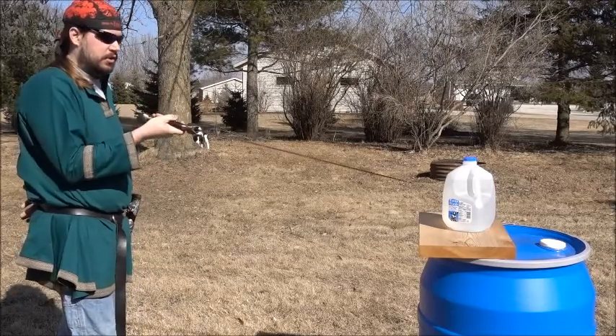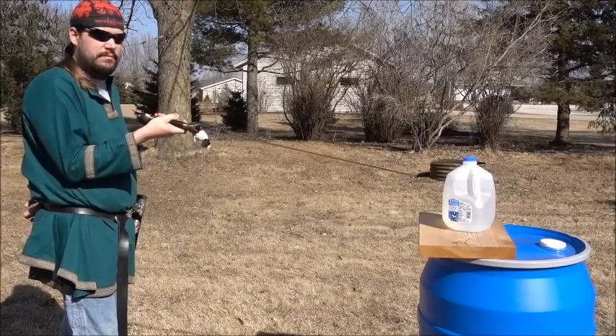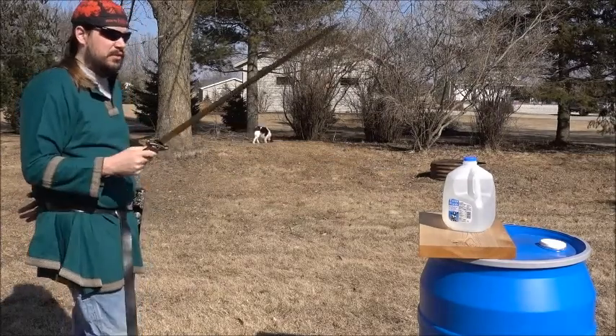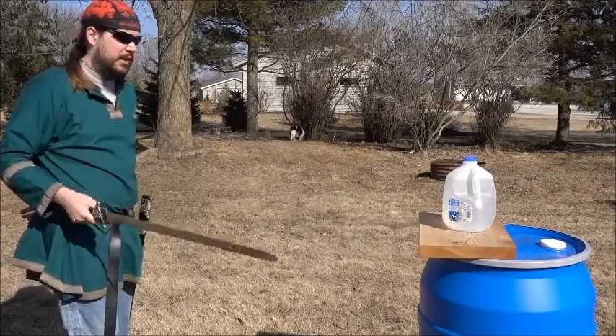By the way, if anyone's curious, these are just single gallon milk jugs filled with water. I'm too cheap to get Tatami mats at the moment — I'll be getting those eventually. Also, there's no slow-mo, so don't expect that.